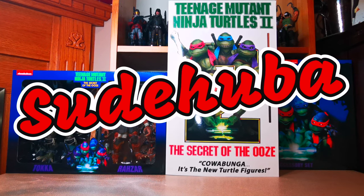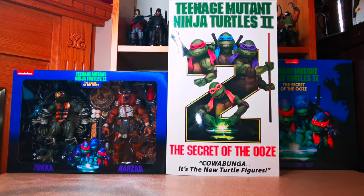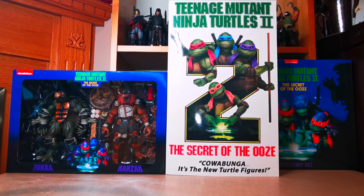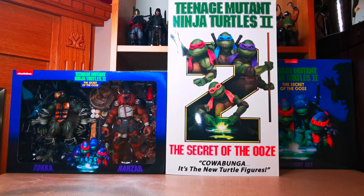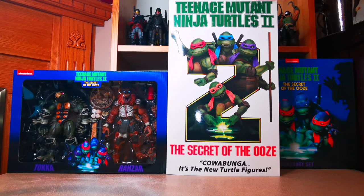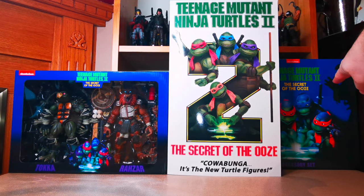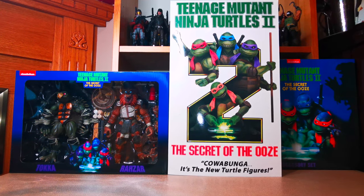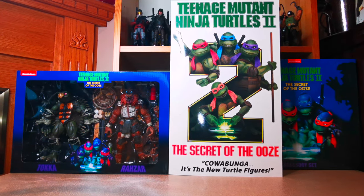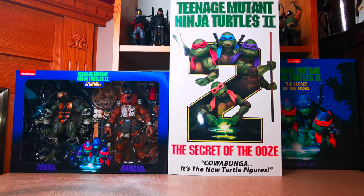What's shaking peepers, you're checking out another video with Suhaba. Today we're looking at Teenage Mutant Ninja Turtles 2: Secret of the Ooze movie figures. We have the VHS four-set, we got Toka and Raza 2-pack, and the accessory pack, all based on the Secret of the Ooze movie. Let's crack these open and see what we're working with.